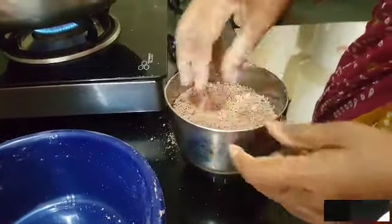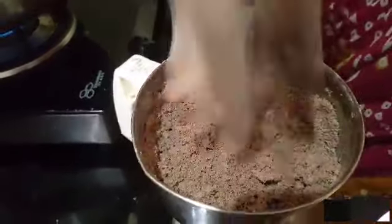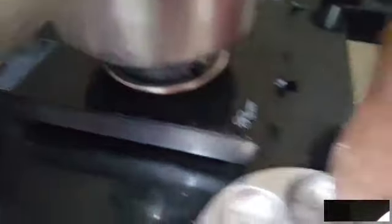It will take a long time. Like this, we will make a little bit more. This is the last half of the egg. We will make the egg. We will make it very small.